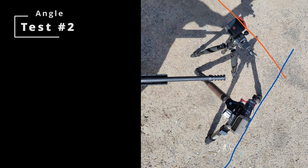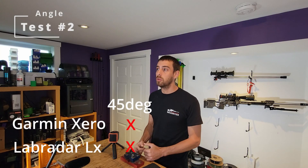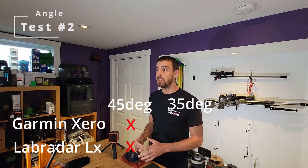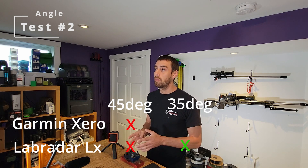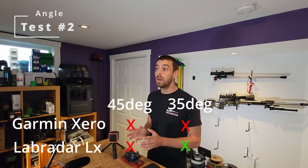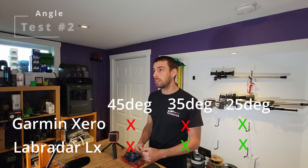Test number two: how far off-angle can we go and still pick up a shot? At 45 degrees, both units got no reading. At 35 degrees, the LX got all three shots taken while the Garmin didn't pick up any. At 25 degrees or less, both units picked up all the shots.